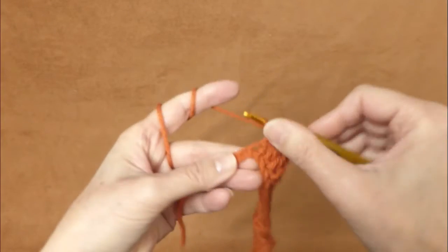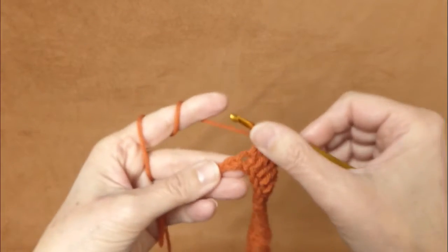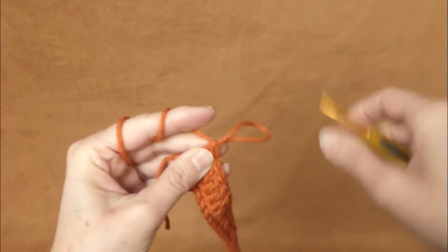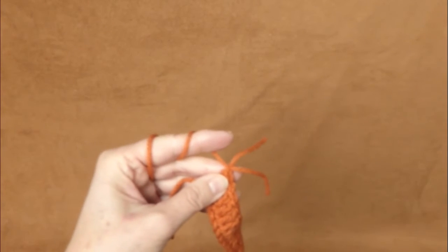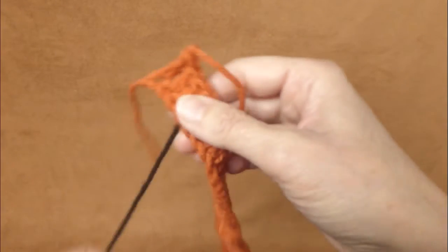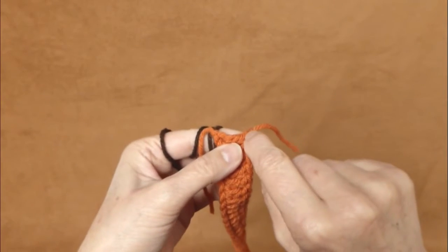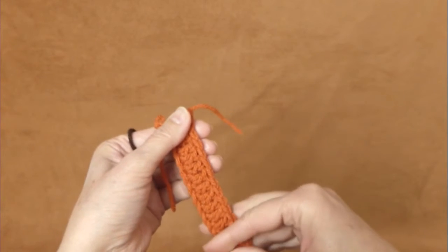Here I am at the end of my row — 99 and 100 double crochet stitches. I will make an extra chain stitch and cut this off. We will now work with the brown color. You can start right here or start at the other end, but continue going around so you have all the stitches on the right side.